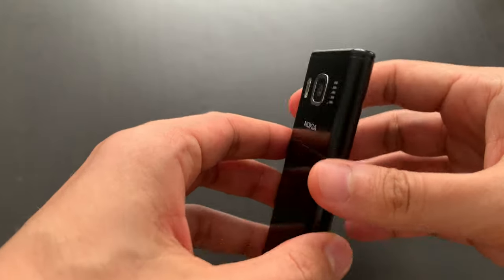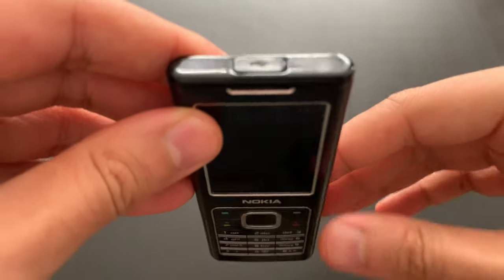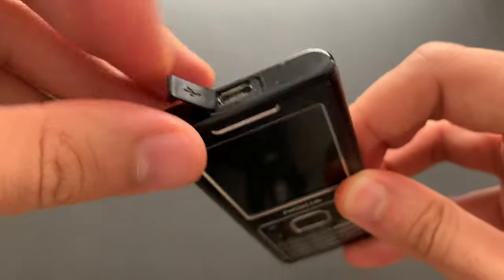Let's just make a tour. It's very interesting that it only has a single port here — that's the micro USB. If I'm able to open it, I'll show you.